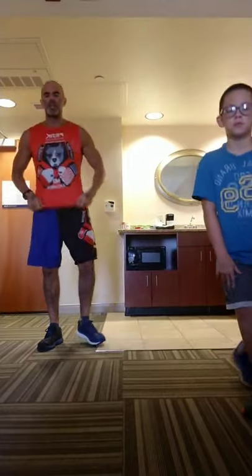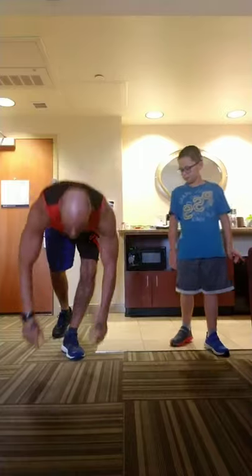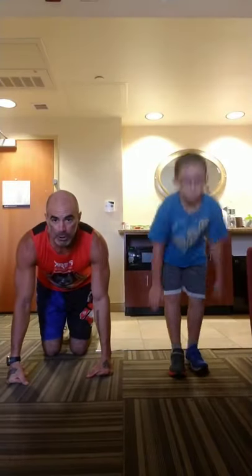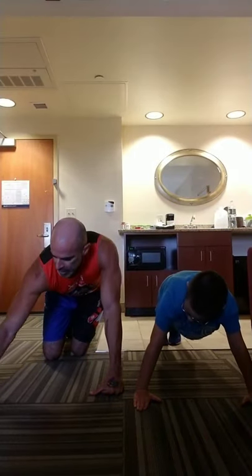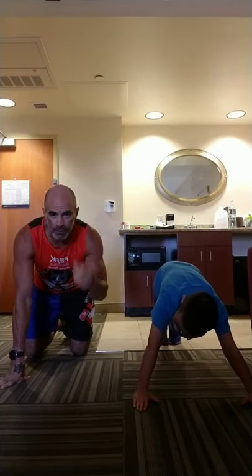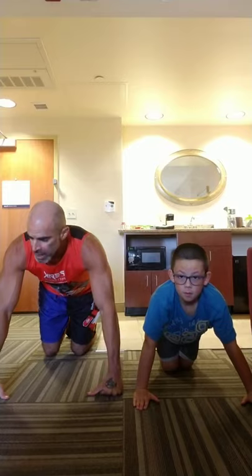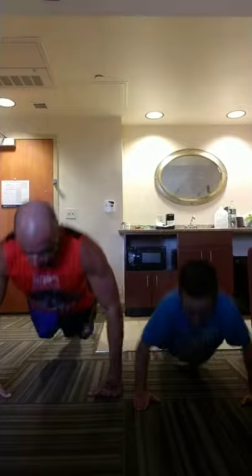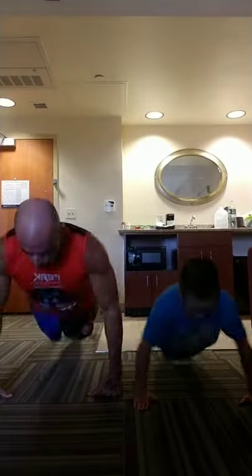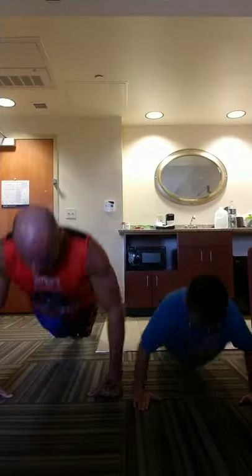We're going to get rolling — starting off with 10 push-ups. Modify any of these that you need to. If you can't do full push-ups, just do partial, modified, or elevated. We'll run through the regular variation of each. Back straight, in through your nose on the way down, out through your mouth on the way up. Chest touches the floor, feet together.